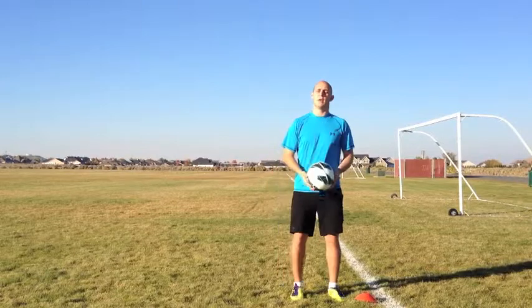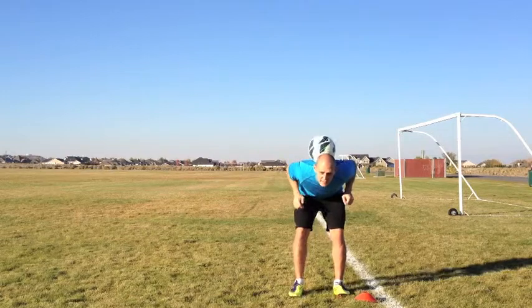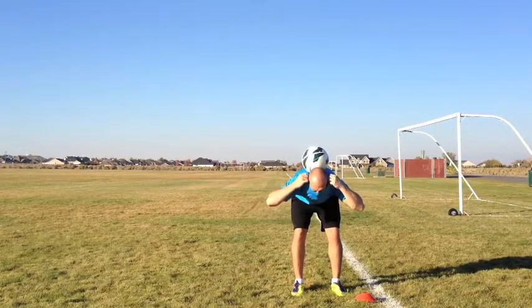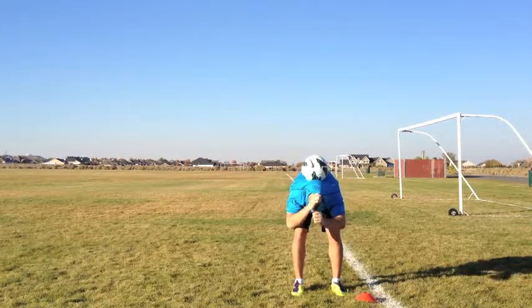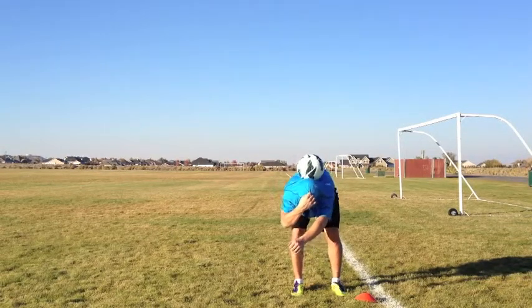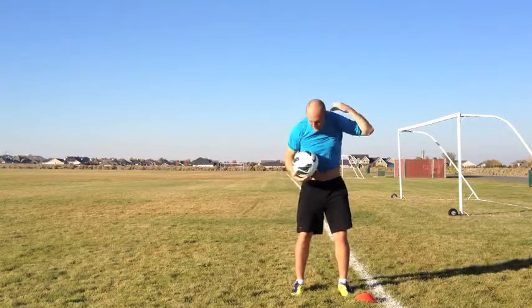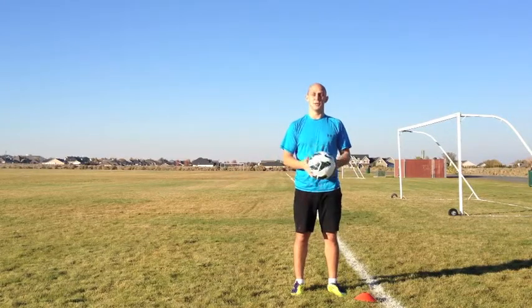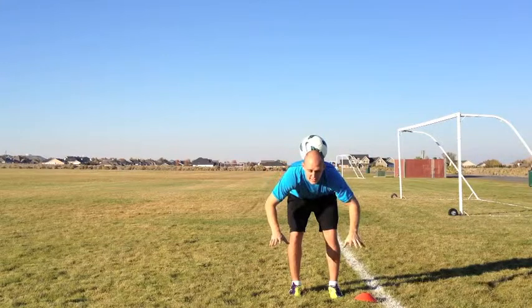Once you learn this move, you can put some other little flashy things in there, like even take your shirt off. We'll keep this one PG rated — you can practice that one at home. Another thing you can do is this: pitch on your back and do some push-ups.